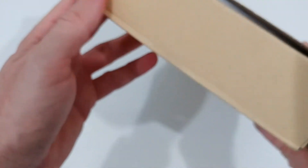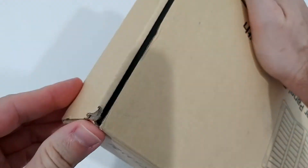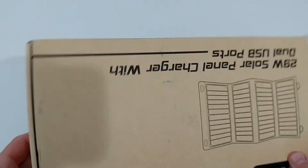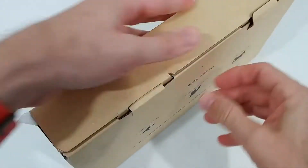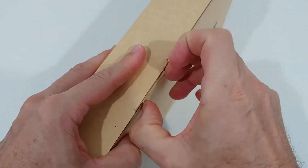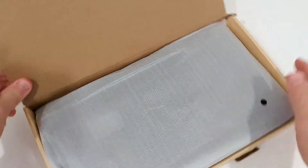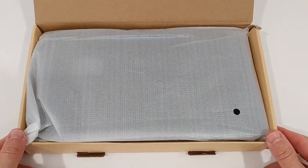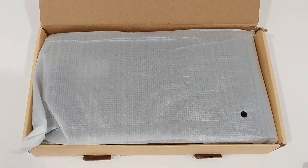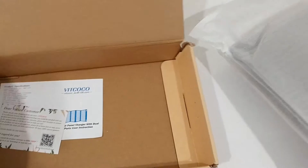The problem is it came in a bubble envelope, so it is a little bit prone to damage. Luckily there was not too much damage, but there's a little bit here. It looks like it was not damaged inside. They have to work on the packaging — not from the manufacturer, but Amazon cannot send something this expensive and heavy just in a bubble envelope.